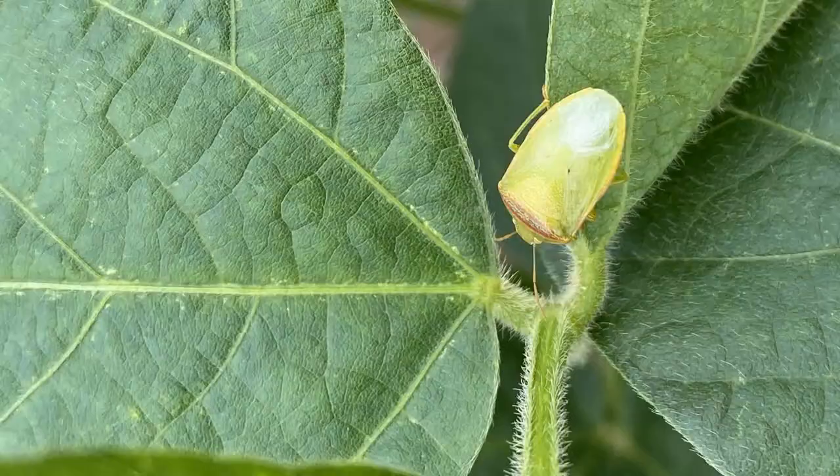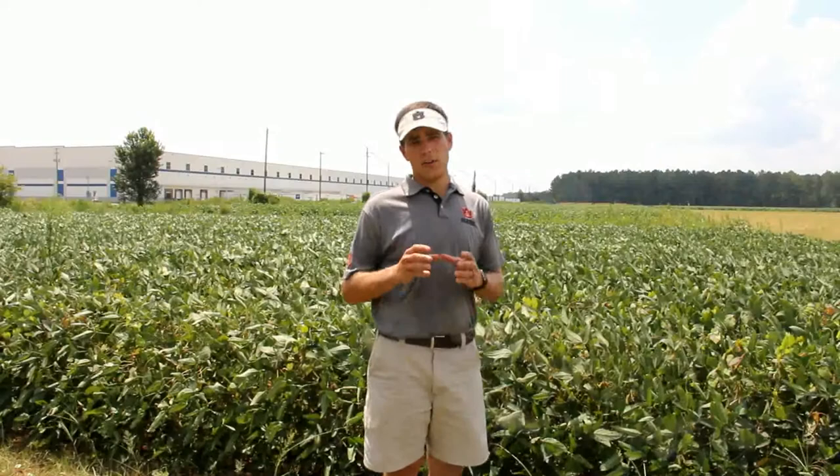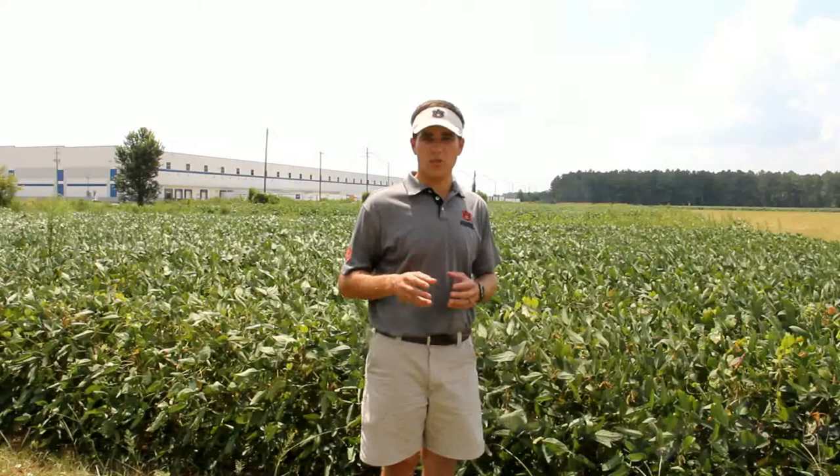Another thing we need to mention about red banded stink bugs is identification. These stink bugs are green in color and they're going to be a little bit smaller than our green and southern green stink bugs. One way to tell them apart is they have a red band on their back right at the top of their wings. Now that is not always the dead giveaway — there's also a stink bug called the red-shouldered stink bug which can look similar and we may see in our fields from time to time. The key characteristic of the red banded stink bug is if you flip it over on its back and look at its stomach, it has a short spine sticking from the bottom where their legs come out, back up towards their mouth. If you're looking in the right spot, you can see it with your naked eye — there will be a spine going from its belly back up towards its face.